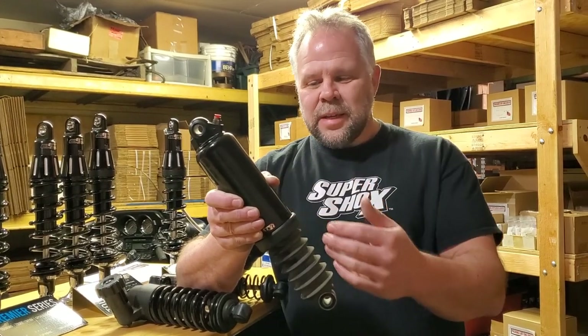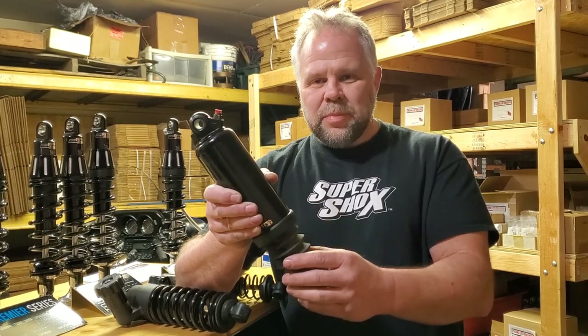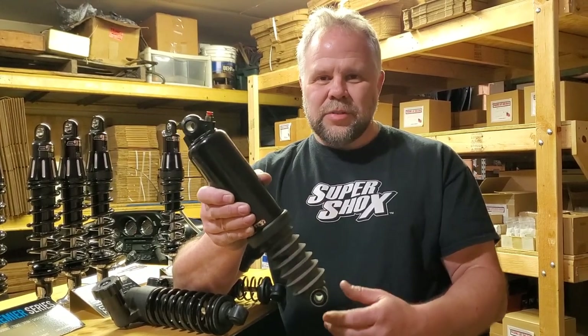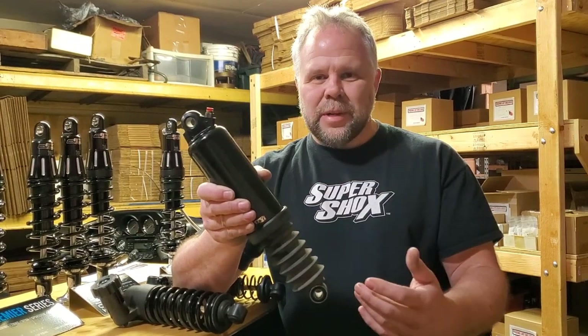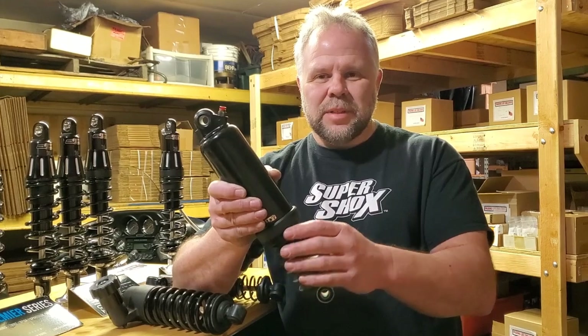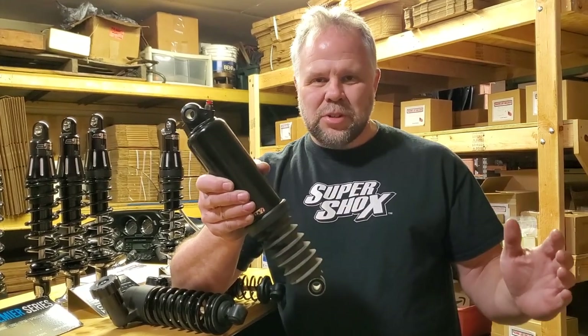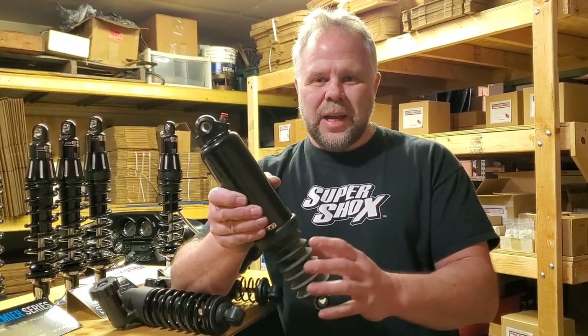The shocks had air leaks. These are kind of lower-quality products — cheaply made, made in foreign countries with the cheapest labor, in a high-production environment. It's a shock made as inexpensively as possible, just to get it on your bike and get the bike off the showroom floor. It's not a performance suspension. It's just something adequate enough to ride.